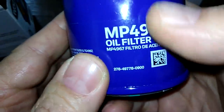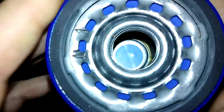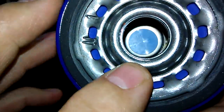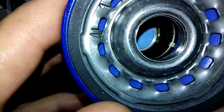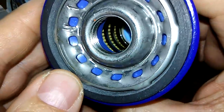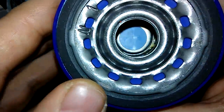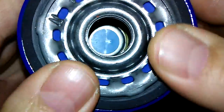This is a sticker. We've got 13 inlet holes, a nice blue anti-drain back valve, nylon core, and a rubber nitrile O-ring.